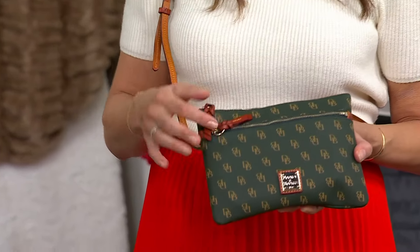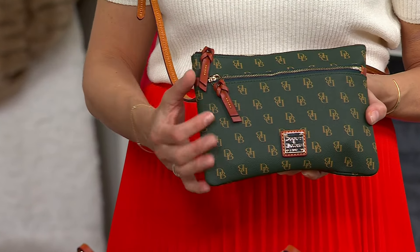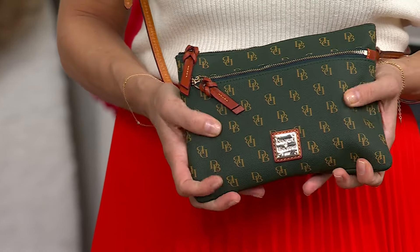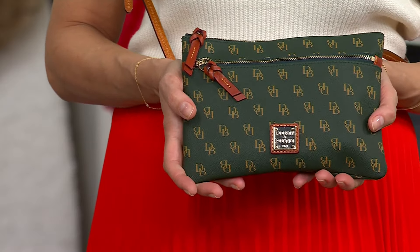You really just have to choose your background — I'm holding the Ivy. Not only are you getting a canvas-weight coated cotton, it has a substantial coating on it that gives it the feel of luggage leather. It's really substantial, has the look and feel of leather, however it is lighter in weight.